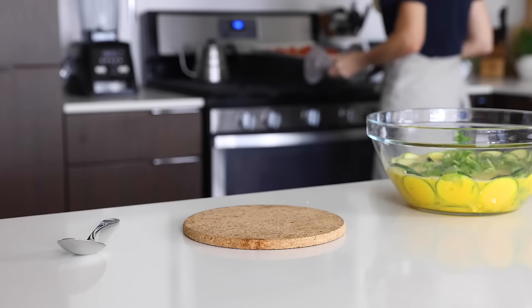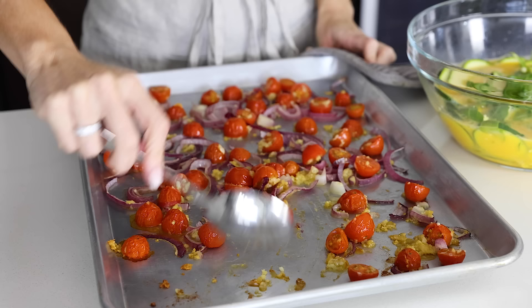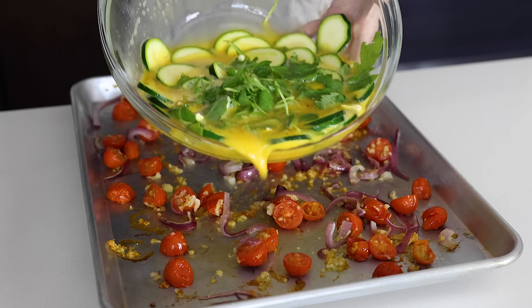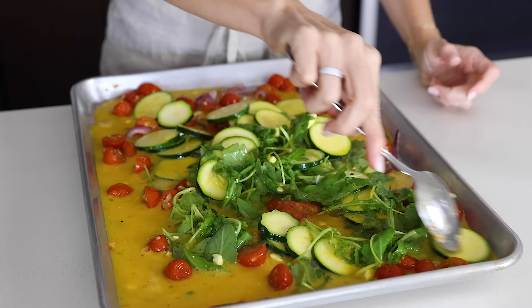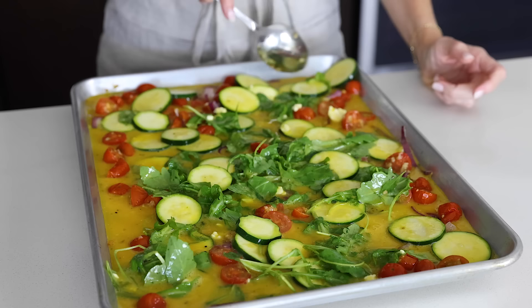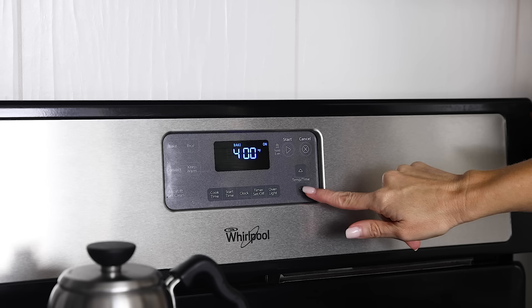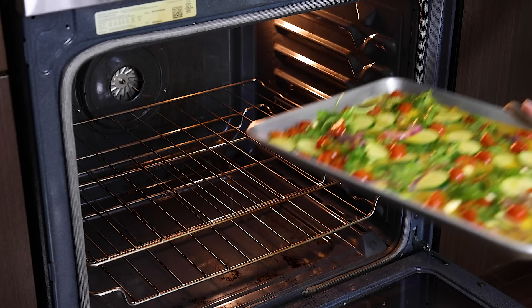At this point the tomatoes should be bursting, so remove the veggies from the oven and give them a quick stir to spread the garlic evenly. Pour the egg mixture with the zucchini, arugula, and feta right on top. Use a spoon or spatula to spread the veggies throughout the egg mixture in the pan, then transfer the hot sheet pan back into the oven. Reduce the temperature to 350 degrees Fahrenheit and bake for about 20 minutes, or until the eggs are cooked through.